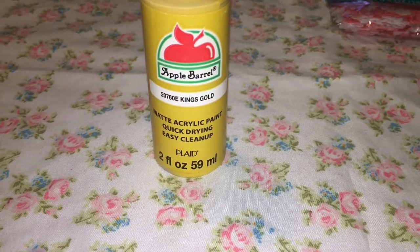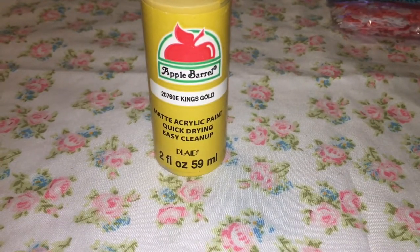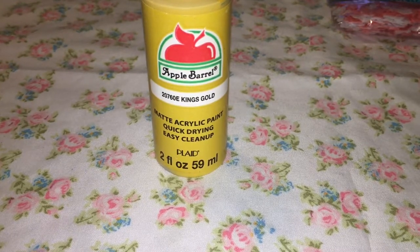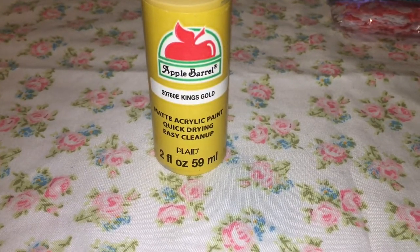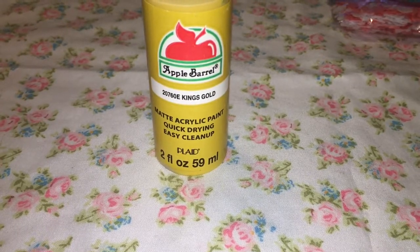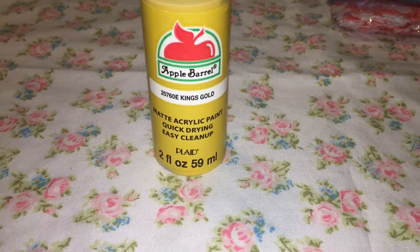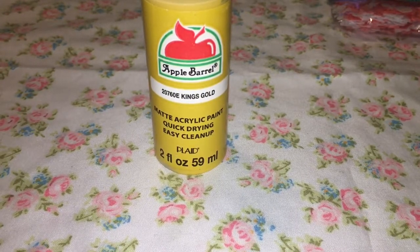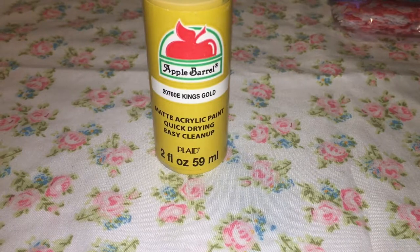Hey guys, it's Chelsea and today I'm going to be sharing with you this DIY party game. It's called 'Don't Say Baby.' The object is that everybody gets a clothes pin and they can't say the word 'baby' or any word that you choose for the party game. If someone hears somebody saying the word 'baby,' then they can take their clothes pin from them, and the person at the end of the party with the most clothes pins wins.